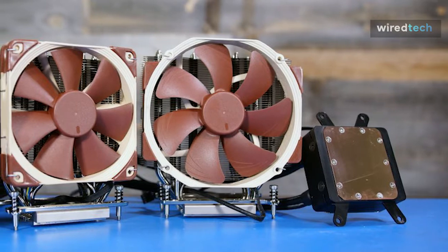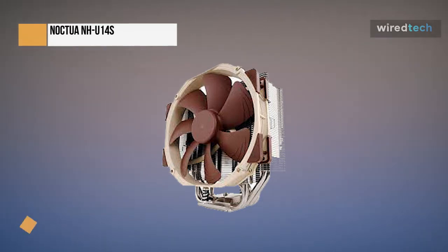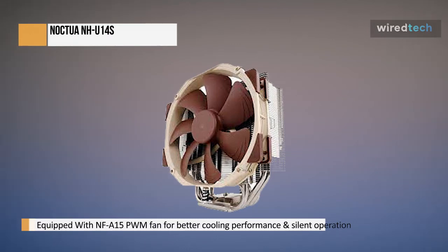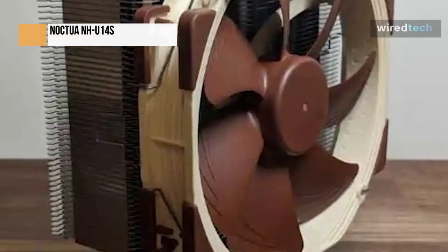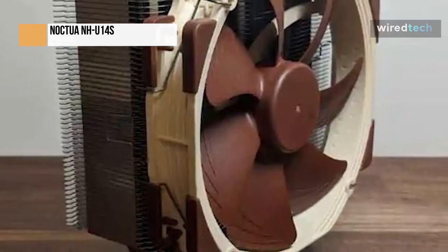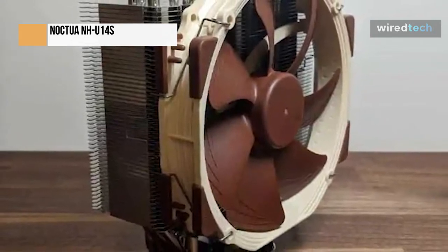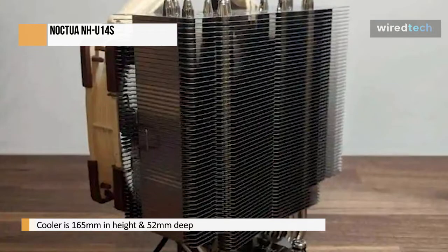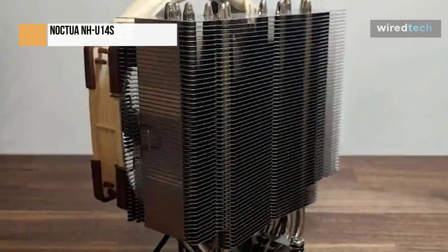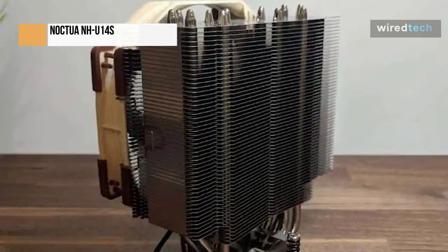The depth of the NH-U14S is 52 millimeters. It comes with the NF-A15 PWM fan to offer the best cooling performance at the quietest decibel levels. With somewhat better thermals than its sibling, the NH-U12S, this cooler should operate quietly and perform superbly in the heat department. The Noctua NH-U14S is packaged in a typical Noctua fashion using colored cardboard boxes. The cooler is 165 millimeters in height, so this cooler may be supported by any chassis that is taller than 165 millimeters. The cooler is 52 millimeters deep, and when we add the fan's depth, the total depth is 78 millimeters.